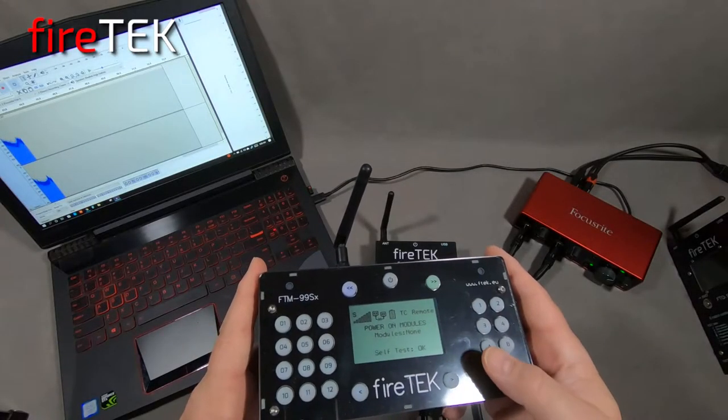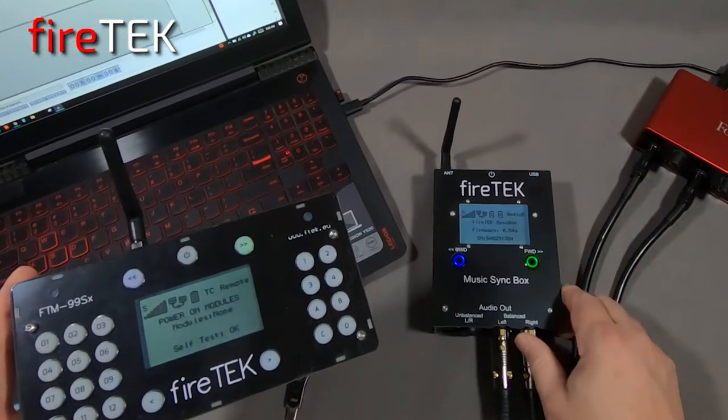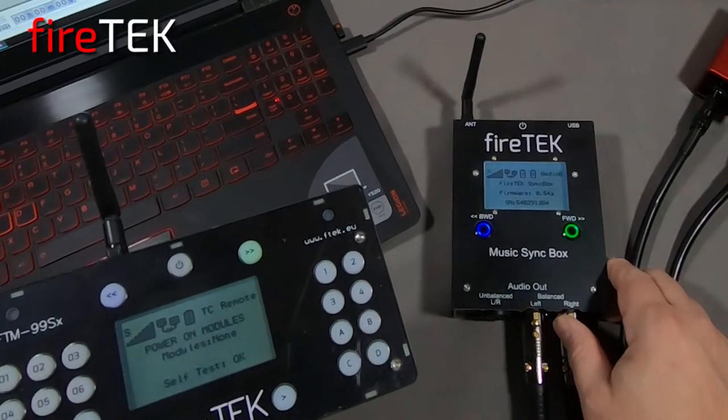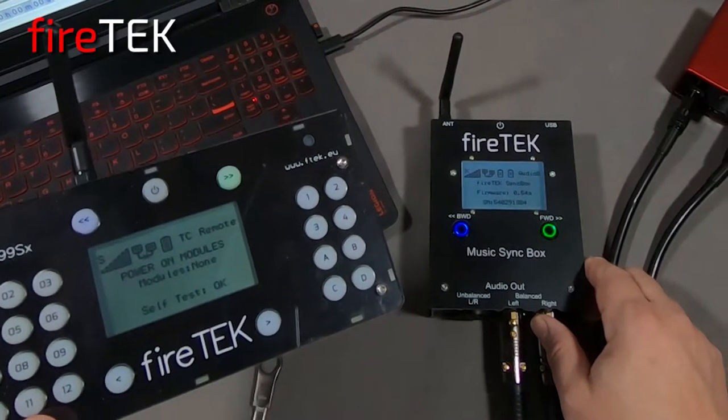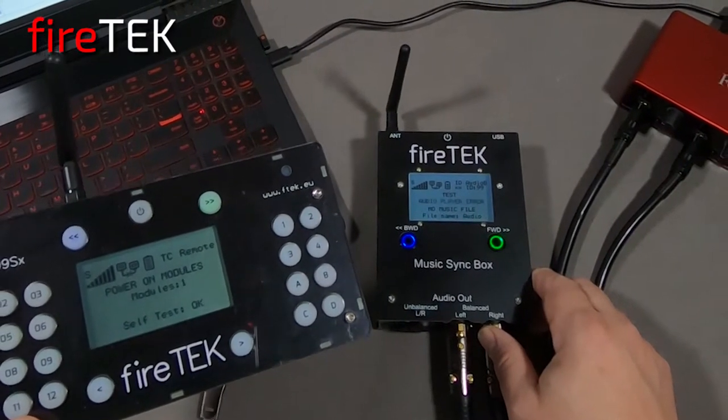The Music Syncbox will network over the FireTech wireless mesh network with any master device, such as this FTM99SX controller. This allows you to put your Music Syncbox in a location convenient with your sound system.